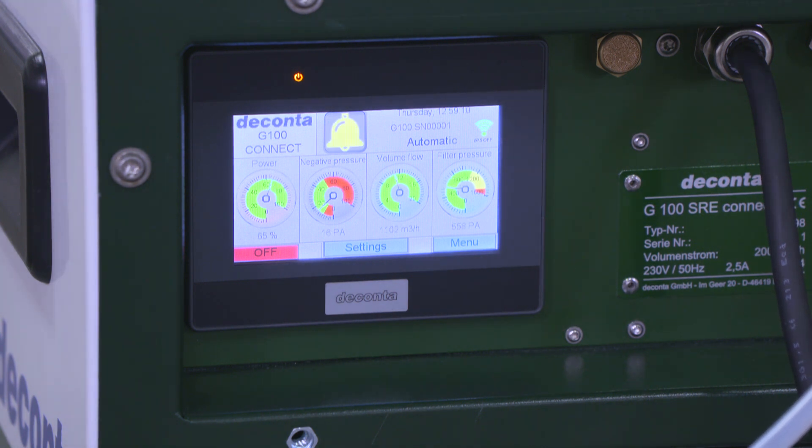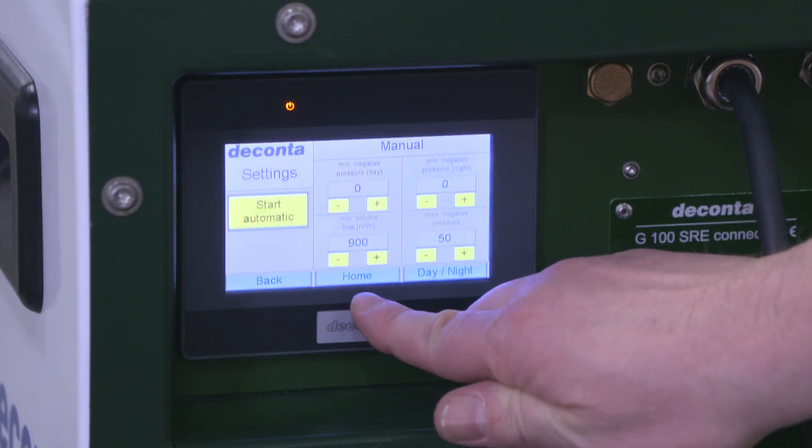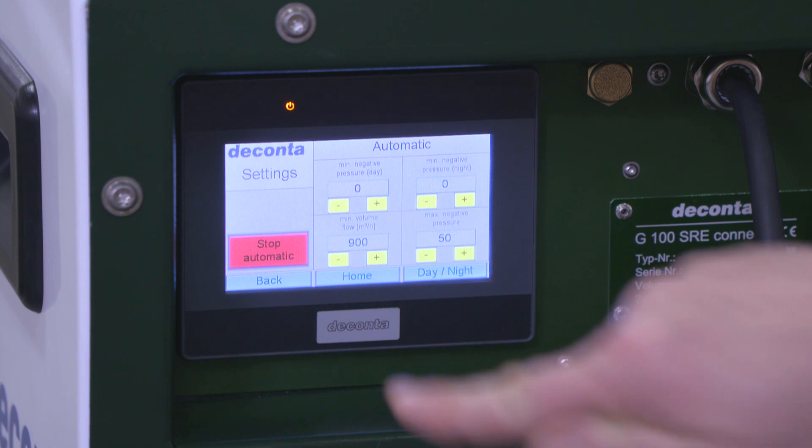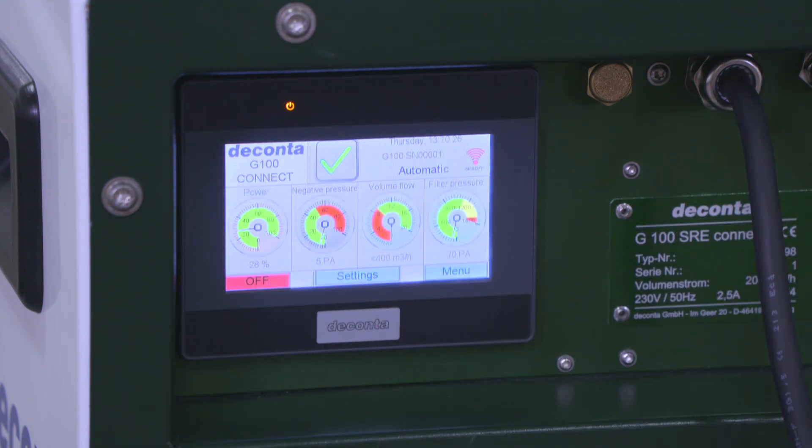With automatic volume flow mode, the desired volume flow is specified on the display. Here too, the device keeps the required value constant thanks to continuous speed control.